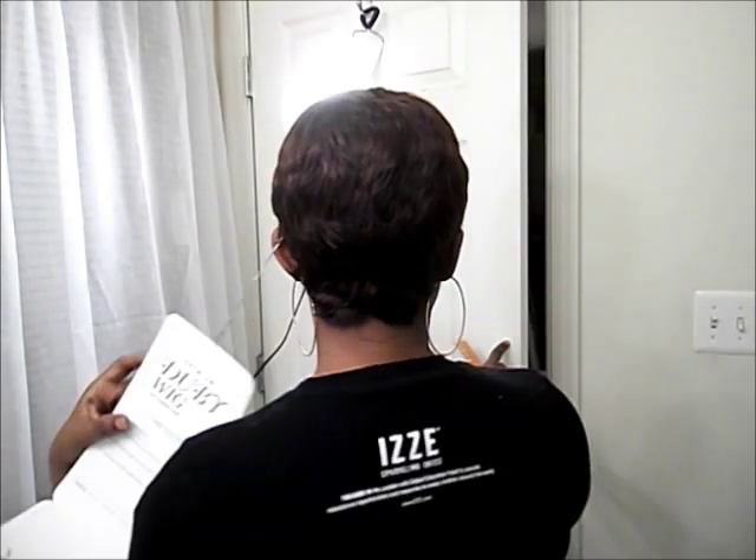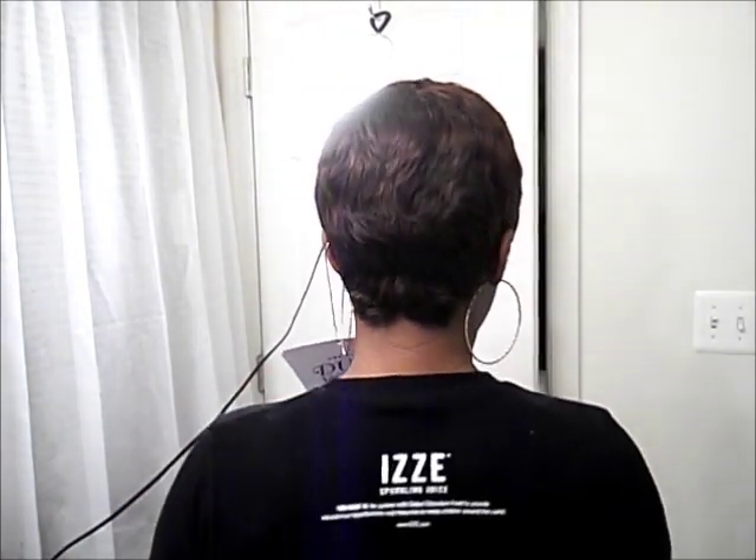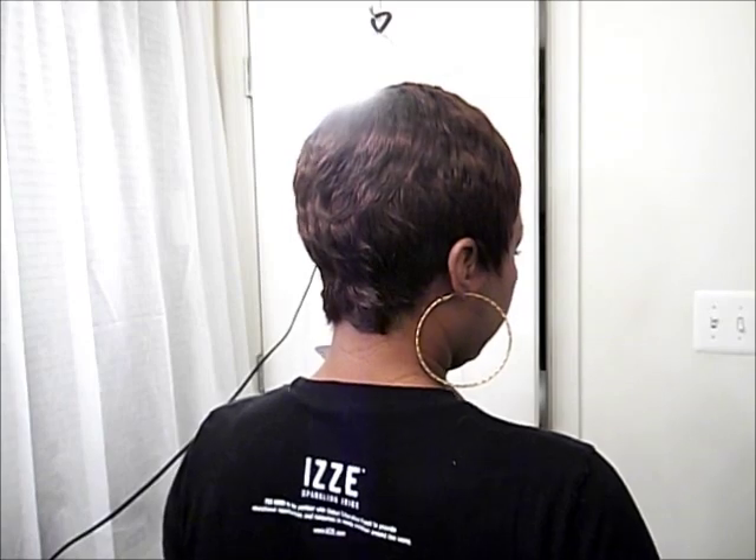Let me show you guys what the back looks like. So what do you guys think? You like it? I'll tell you what — she is a keeper. She's a keeper for me.